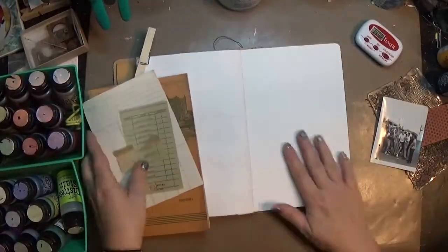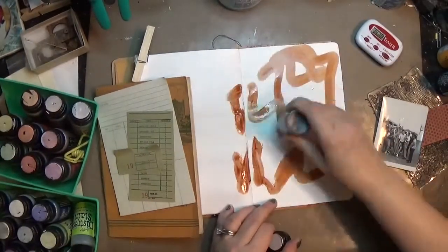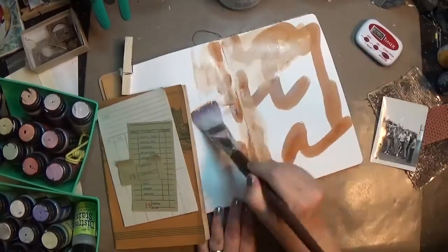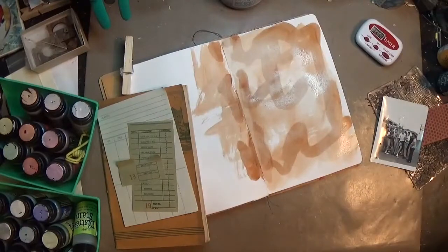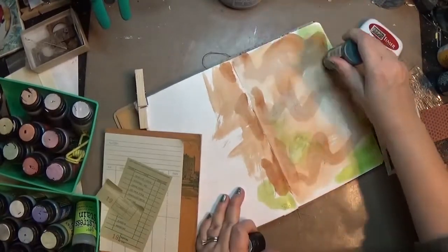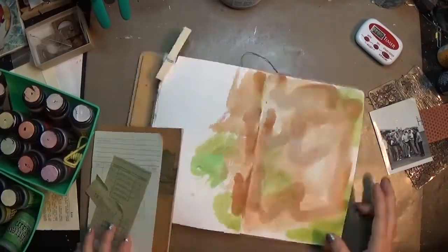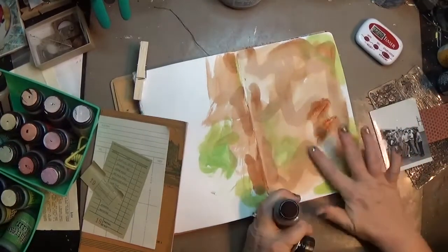Hey y'all, it's Hope at Crafty Hope. I've done something I don't usually do, which is pull out the components I wanted to use for a journal page. I've got some distress stains — I've got a ton of these, I never use them, and I was like, I am gonna break these out and see what I can do with them. I've also got a picture of a group of boys being really silly — I don't know where I got it, I think it was at a yard sale. I tried to make this page a little more masculine.